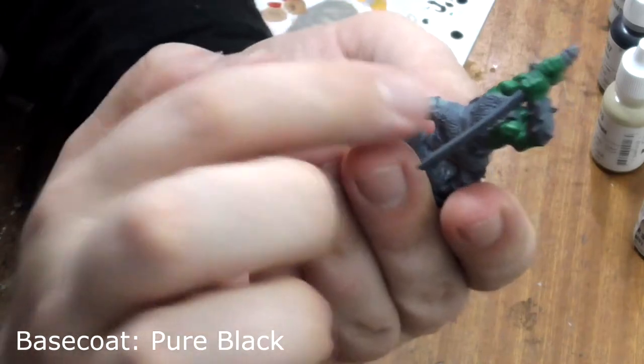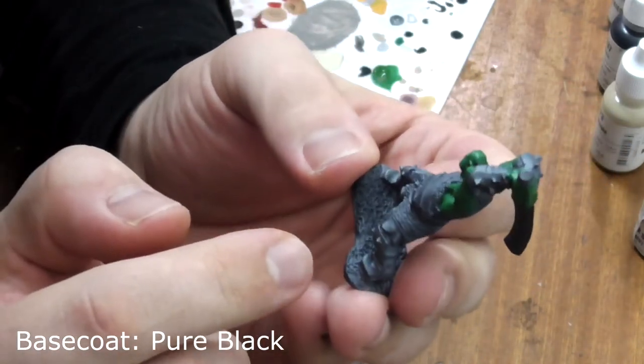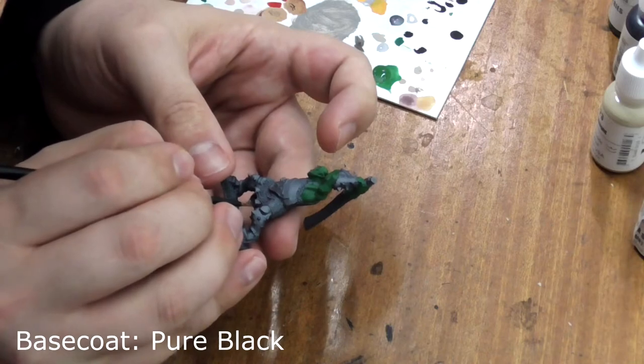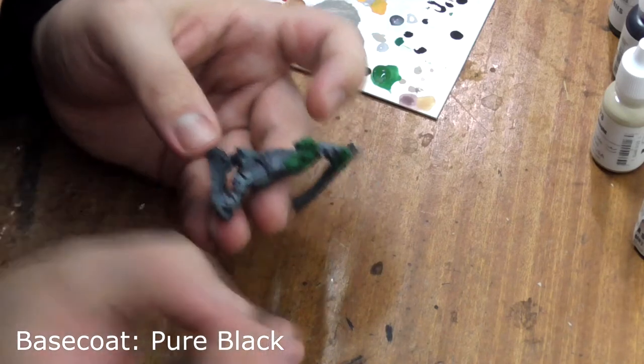Next we need to paint all of the leather on the model with pure black — like his straps, boots, and his skirt or kilt, whatever it is. Try to be as neat as possible at this stage, but don't worry if you make a mistake, you can always paint over it.